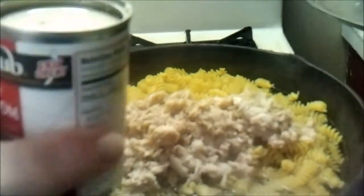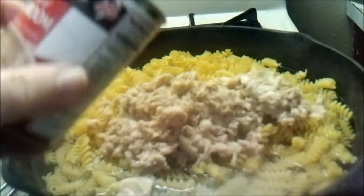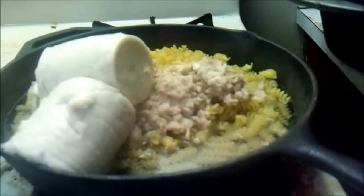You know how everybody has their mushroom soup and how hard it is to get it out of the can? Watch this - it comes right straight out, no problems. How do I do that? You poke a hole in the bottom of the can and she slides right out. Let me do that again. Can of mushroom soup, hole in the bottom - watch this - slides right out on top.